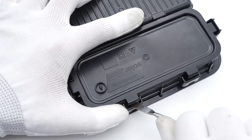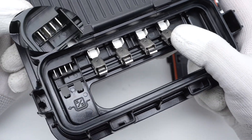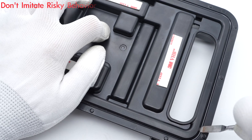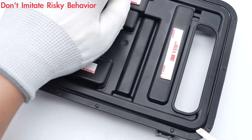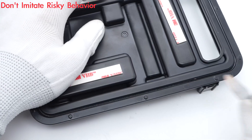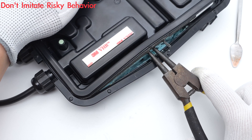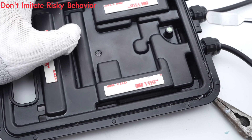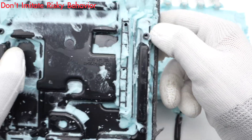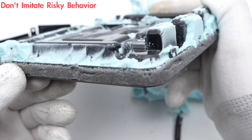First, remove the top cover above the four ribbons. It can switch between pass-through mode and optimization mode. Then use a spudger to pry along the gap and remove the back cover. What impressed us the most is that the internal module is filled with light green potting compound, with a circle of film around the edge of the bottom case for sealing.